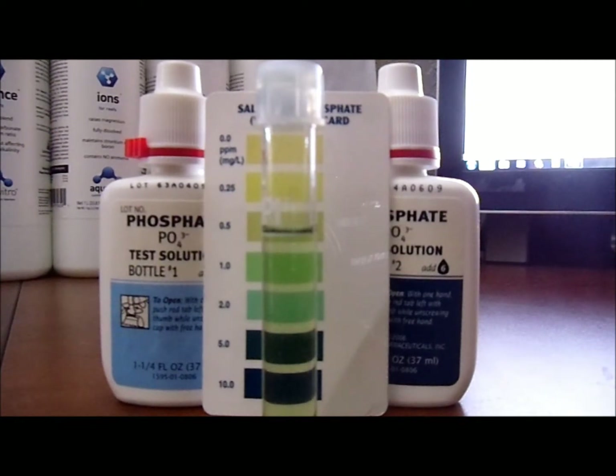They come with instructions on how to conduct the test and how to do each individual test. I will try to place all of this with these videos. These are actually remake videos because the original ones weren't great. The way we're going to be getting these results is in either parts per million, which is ppm, or milligrams per liter, depending on how you do your testing.